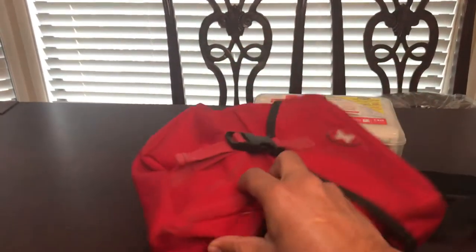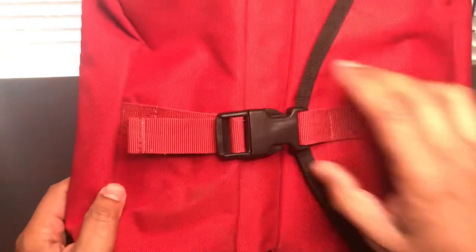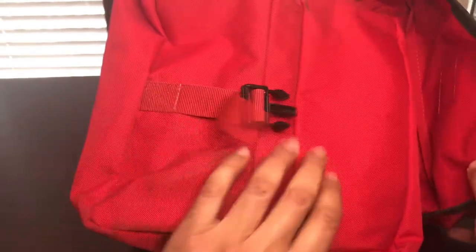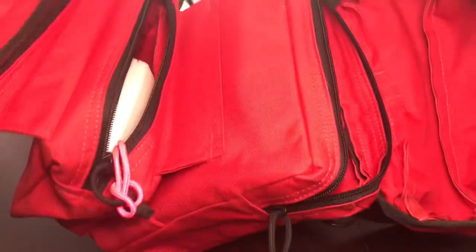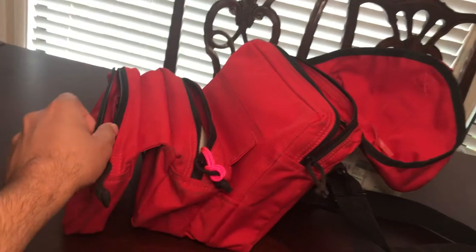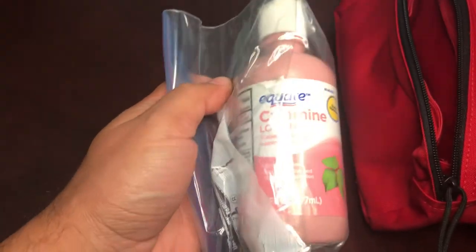I have it in this travel case. It unfolds trifold like this. In the first compartment I have some calamine, in case you run into poison ivy or poison oak.